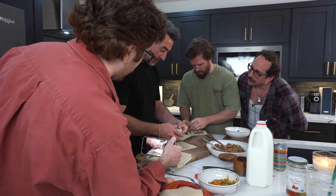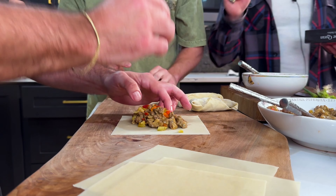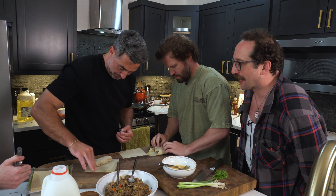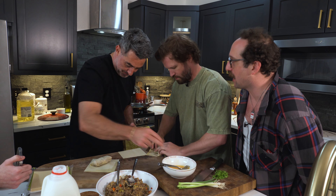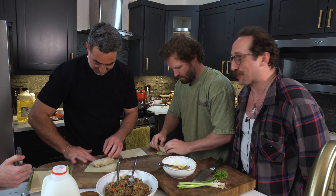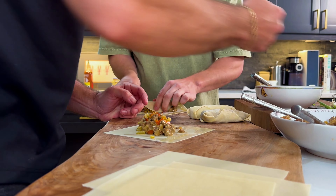You know the sex talk I got? It was from my mom and my grandfather. My mom, living in a world of fear, goes: 'Ian, when you have sex with a woman, wear two condoms.' And my grandfather goes: 'If you're going to wear two condoms, you might as well just stay home.' Ha ha ha. Poppy raw dog.